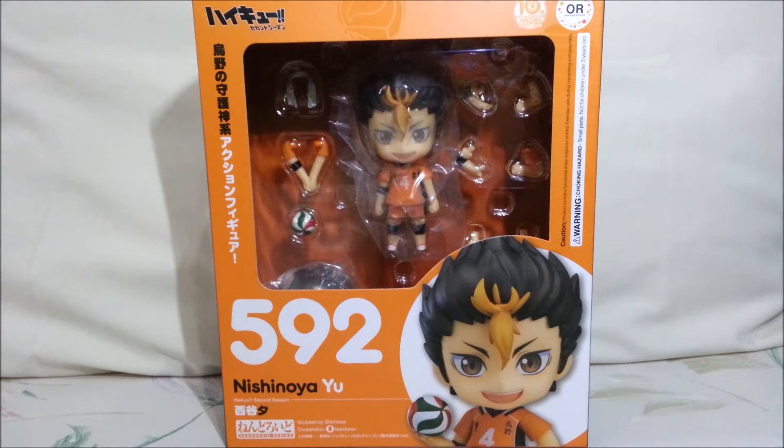As for Nishinoya, or Noya-Senpai to most of the first years in Team Karasuno, he is the libero and most definitely one of the funniest yet coolest characters in the series. I don't know how that is, but he really is both. Personally, I think his great personality is the main reason why he's one of the most popular characters in the series. He's also called the guardian deity of Karasuno because of his amazing skills as a libero, and that just adds to his awesomeness.